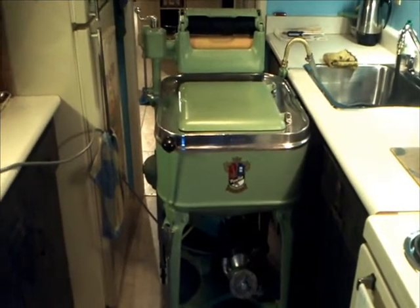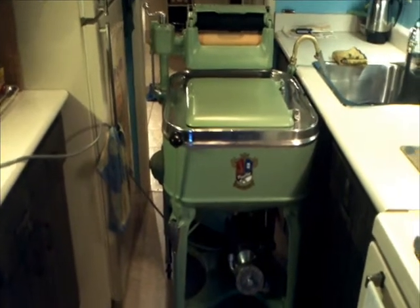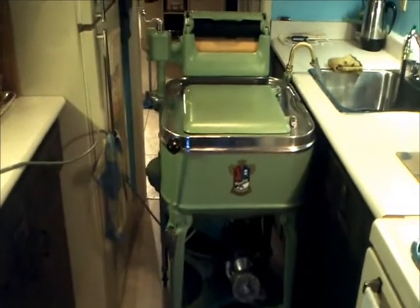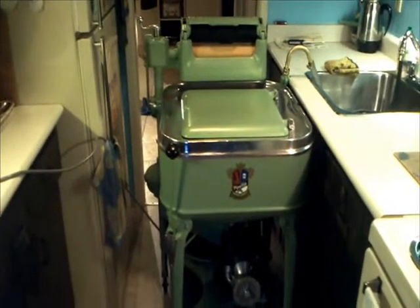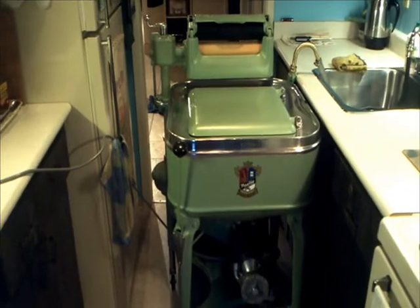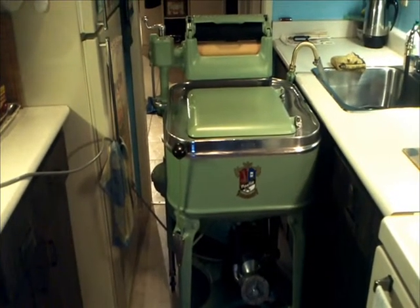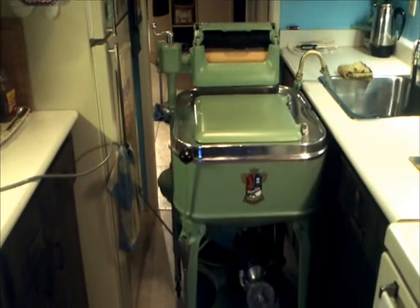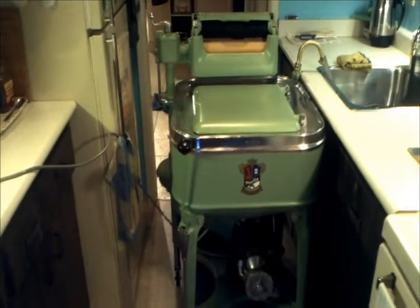Hello everybody. It is Saturday, February the 13th, 2016. This short video will be a full demonstration of how to properly use an antique ringer washer. In this case I'll be using the 1935 Maytag 30WP that I have fully restored in the last few months.